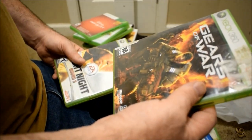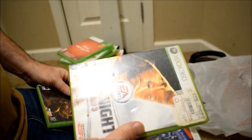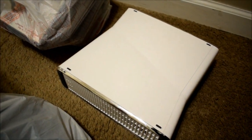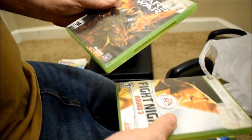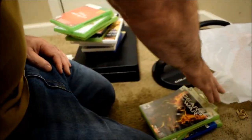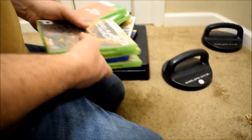Speaking of which, look — yeah, but this is for Xbox. We never really had an Xbox. Until today. Pan over — got an Xbox. So we got Fight Night Round 3 and then whatever this is. I think that's a major title. Gears of War — I think it was only for that. Okay, well it's there now. It goes in the permanent collection.